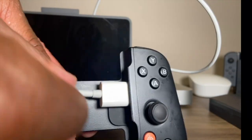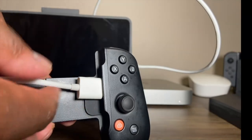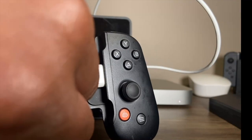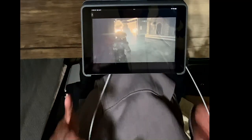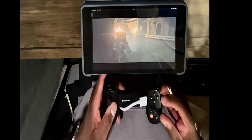I wanted to mention that this thing isn't the best in terms of quality — obviously this was not made specifically for the Backbone One controller, so just be gentle with it. I did find that the quality wasn't that great. Alright, so this is Resident Evil 2 running on Nvidia GeForce Now.